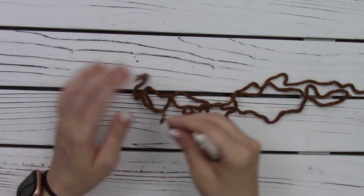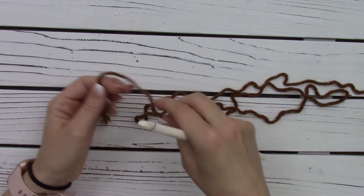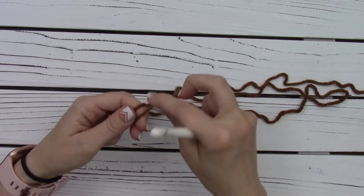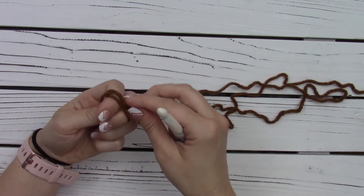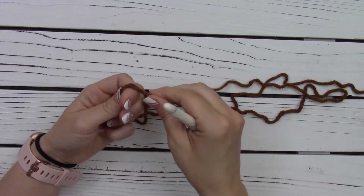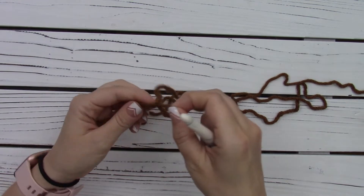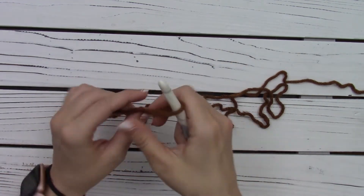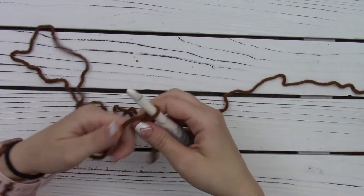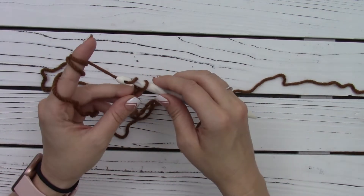So to start, it says to chain 48 for the child size. So I am going to create my slip knot, and I do that by wrapping my yarn around my fingers and then taking it and pushing it up over that bar of yarn and then pull. Then you have a slip knot. So then we're going to chain 48.